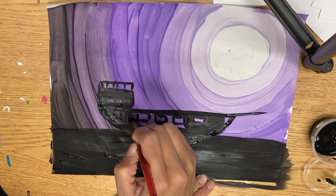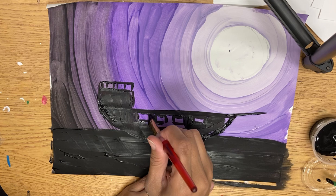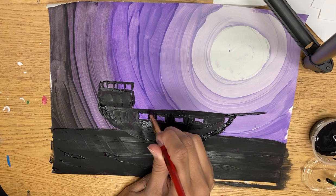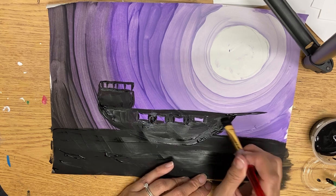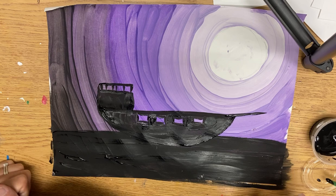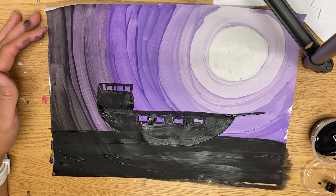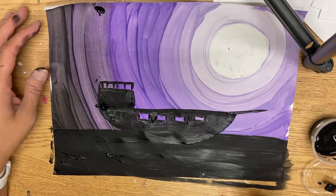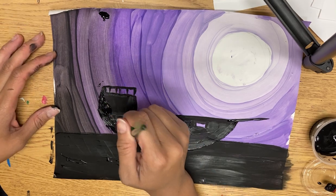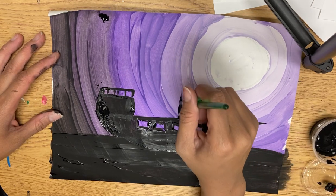Maybe in my captain's quarters I might put a window showing like a candlelight or something. If you mess up, I'm going to turn that into something later. The next thing I'm going to do are the masts, and I'm going to start them kind of skinny — I'll probably make them thicker as I go.